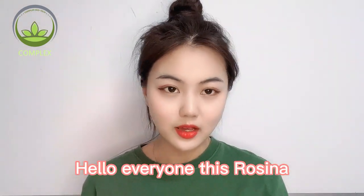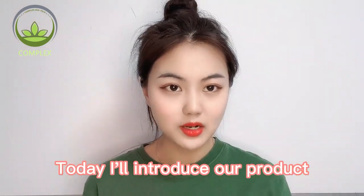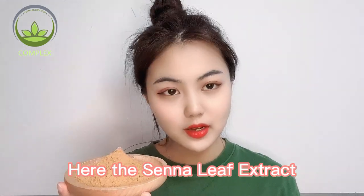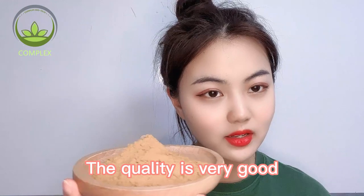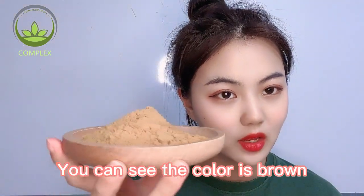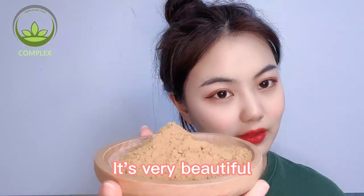Hello everyone, this is Rosina. Today, I will introduce our product — the Senna leaf extract. As you can see, the content is very good. Now let me show clearly. You can see the color is brown. It's very beautiful.